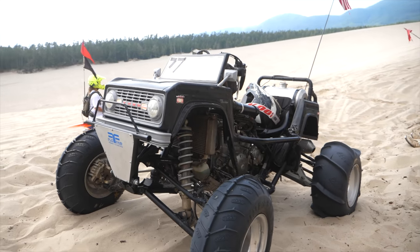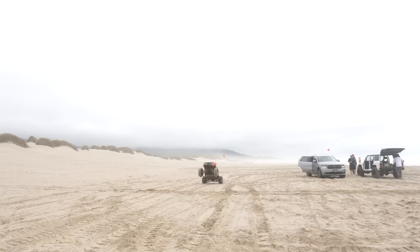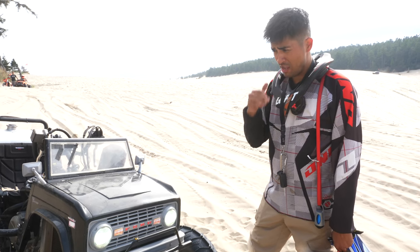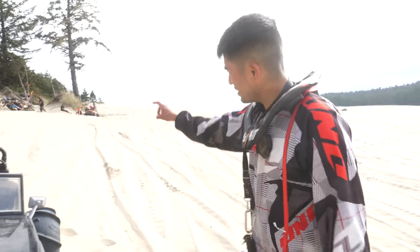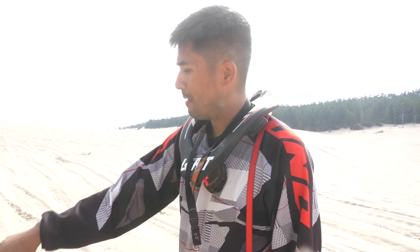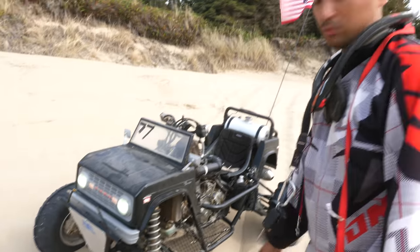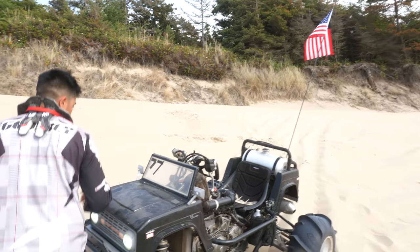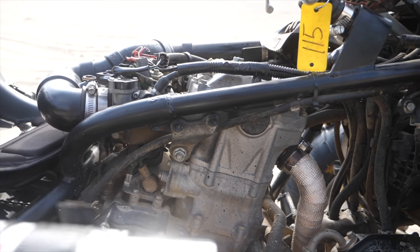This is my Power Wheels build. I got the inspiration from Steve's Land Rover video — as soon as I saw that video I went on Facebook Marketplace and looked up a TRX 700XX. For anyone who doesn't know, it's a sports quad that Honda made for two years. I don't have great fabrication skills so I reached out to a really good fabricator in Portland with the idea of converting this to Power Wheels.